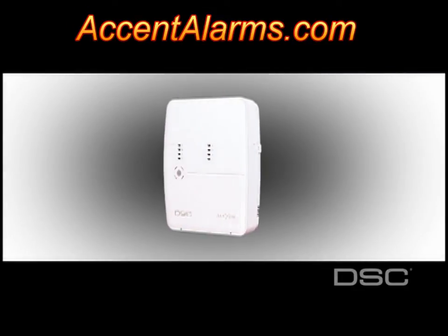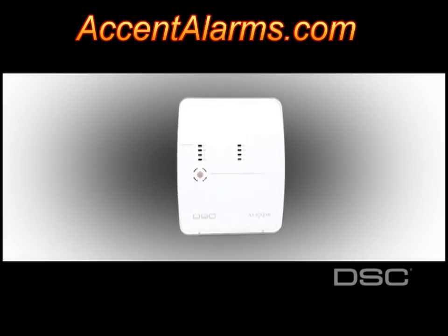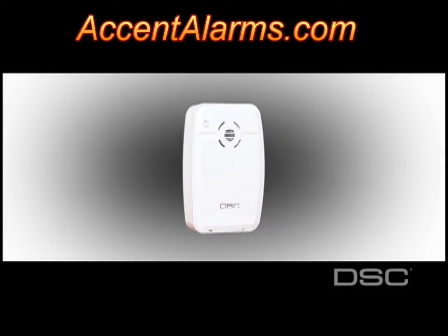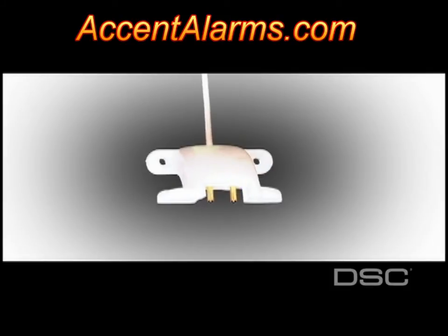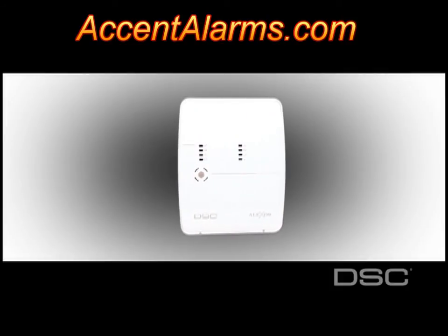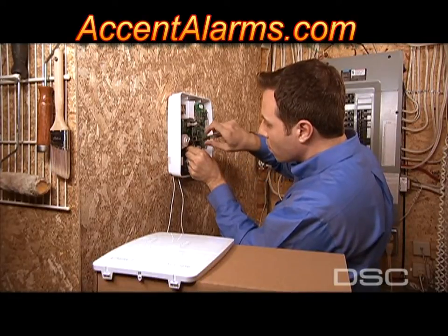DSC's new two-way wireless security suite, featuring the Alexor wireless panel, provides complete protection and a host of complementary devices, all wirelessly. With keypads, sirens, detectors, and wireless keys, as well as GSM and IP communications, the new two-way wireless security suite provides superior protection without compromise.